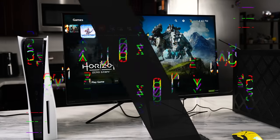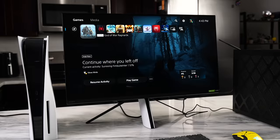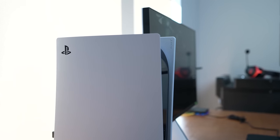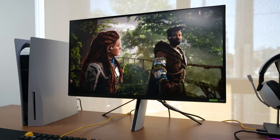Hey guys, Thunder E here and welcome to our review of the Sony InZone M3. The M3 was announced in 2022 and it's finally here in 2023. We checked out the M9 from Sony last year — that was a 4K gaming monitor with a 144Hz refresh rate. It was really nice. So what does the M3 bring to the table?